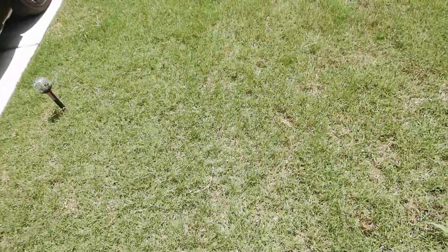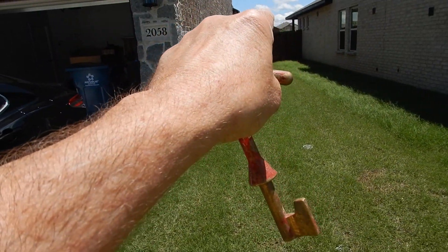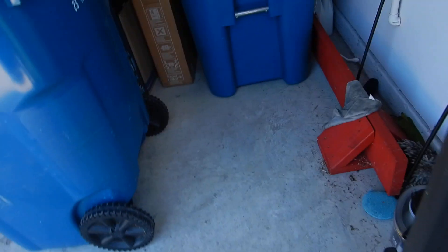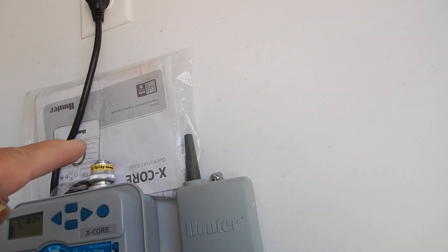Also in the lawn sprinkler system — this is the west side of the house with the condensing unit. On the other side of that fence is the weather sensor. Moving on inside, here is our sprinkler system controller. It's labeled and we do have a carrying-use manual.